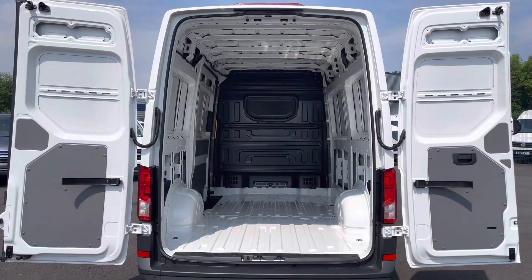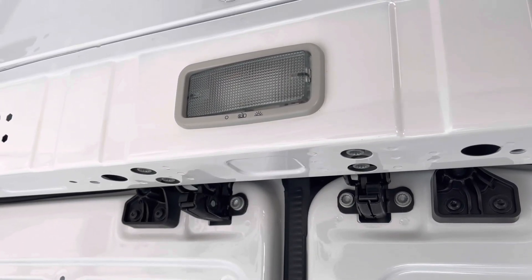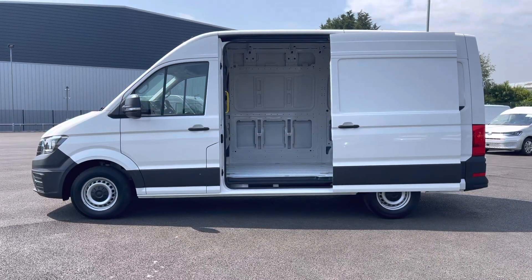Opening up the barn doors, which open 270 degrees, will reveal a very spacious interior, complete with lashing rings for load restraints and LED ambient lighting in the ceiling for added visibility. You'll also benefit from a sliding panel door providing easy access into the load area.